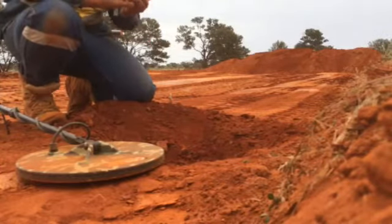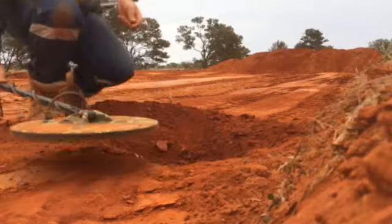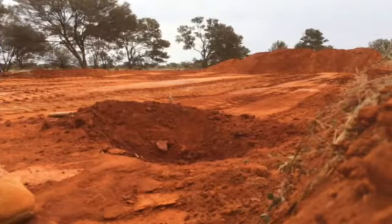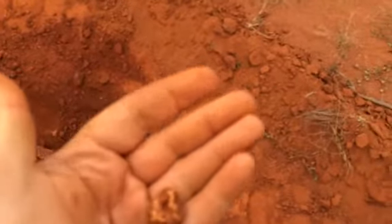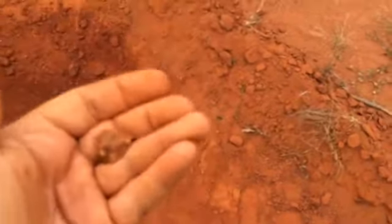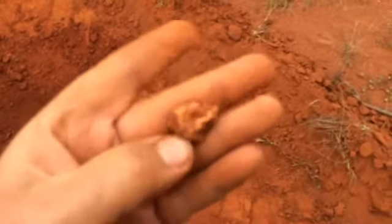Another nice lump. These have all got quartz through them. They're specimens, but that's quite a good one. Yes. Not a bad little chunk. Happy with that. Cool. Cheers.